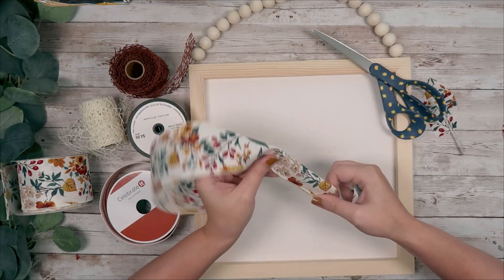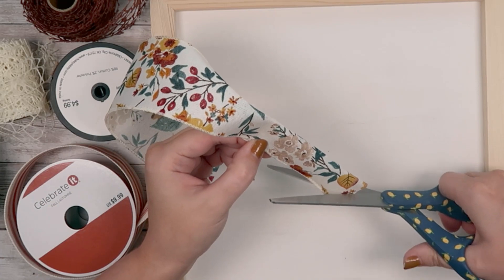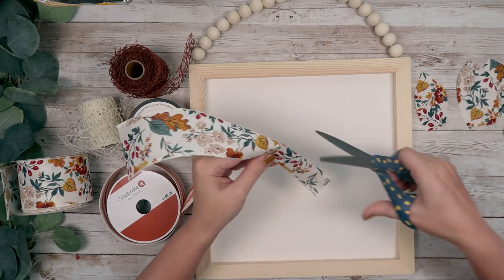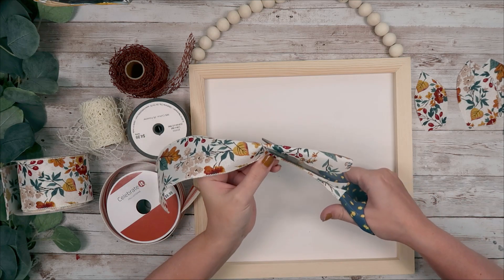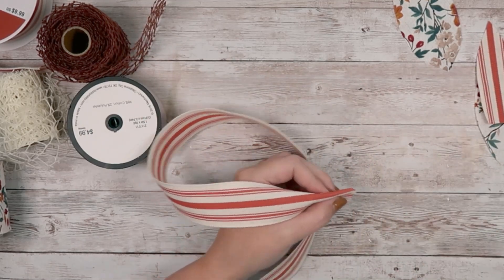I'm going to start by taking a sign that I found from Walmart — it was just a blank sign. I don't remember how much it was; I bought it quite a while ago, but I want to say it was under $10. Then I'm going to take a whole bunch of different kinds of fall ribbon: a floral pattern ribbon, some striped ribbon, and some mesh ribbon from the Dollar Tree. Just gather up whatever kind of ribbon you want, and then you're going to cut out some leaf shapes.